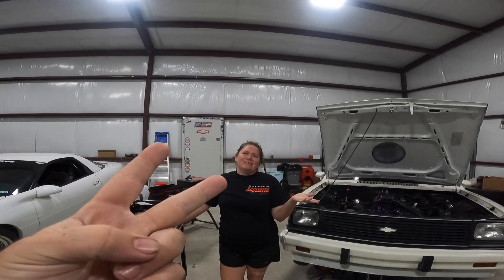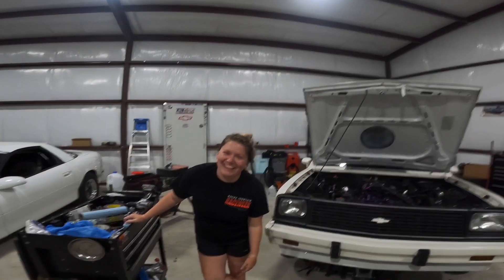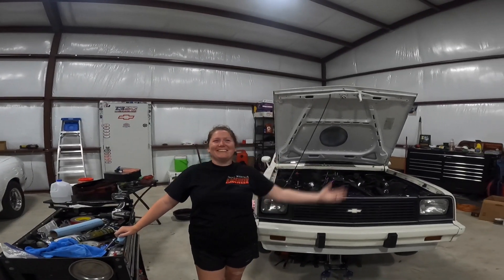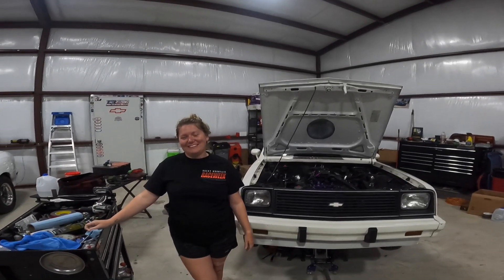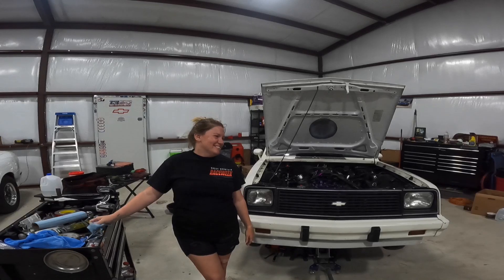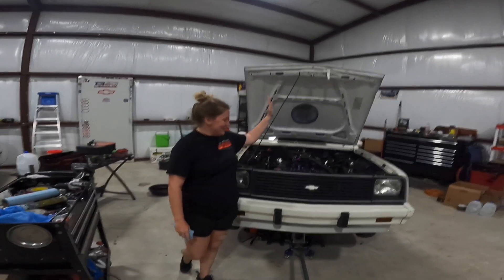Motor broke. Transmission broke. Everything's broke. And the good news is, for the people that want to watch, we got plenty of stuff to fix. Yeah, we do. So hang around. See you all. See you at the show.